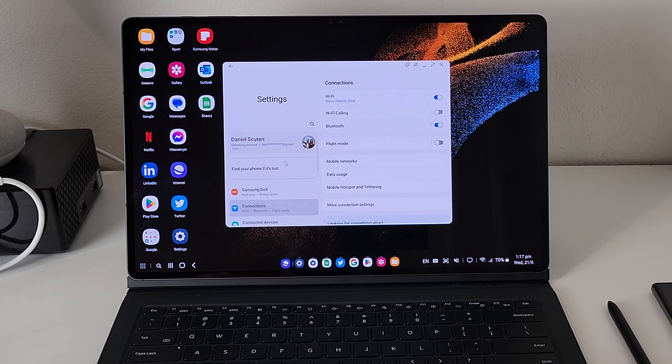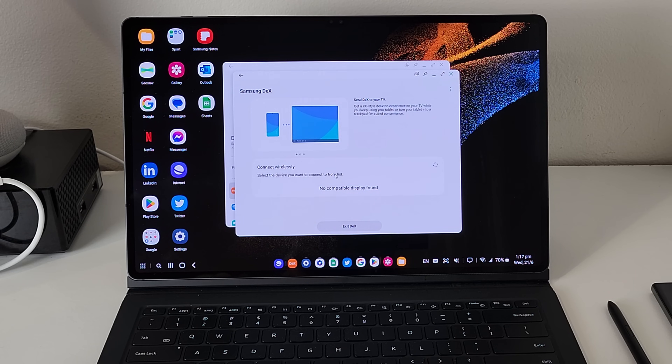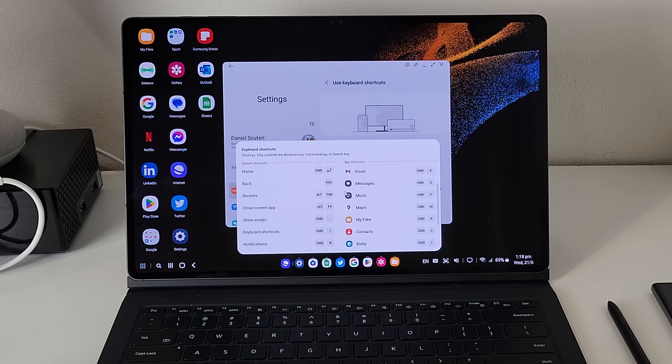If you really want to make DeX the best it can be, the DeX settings menu is where you want to start because it gives you a complete overview of everything you can do within Samsung DeX. Depending on what you're using it on — whether plugged into a monitor and TV or using it on the Tab S8 Ultra — what you see in this menu will vary. You can also find a list of keyboard shortcuts in here, which mimic very heavily what you can do in Windows and Mac shortcut environments, so muscle memory should carry over.